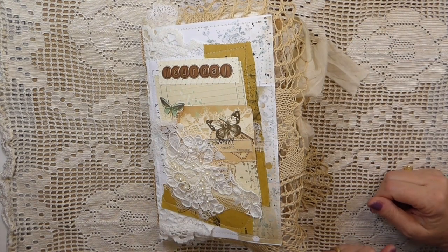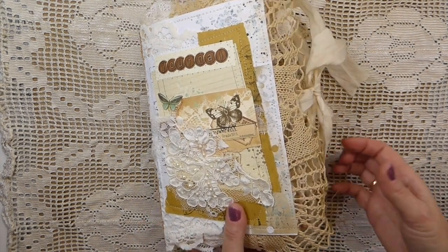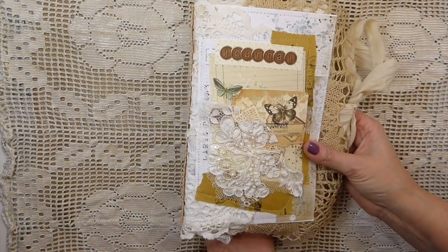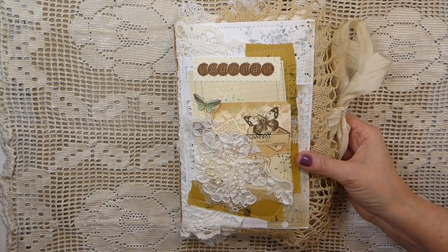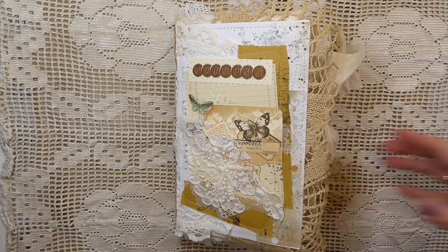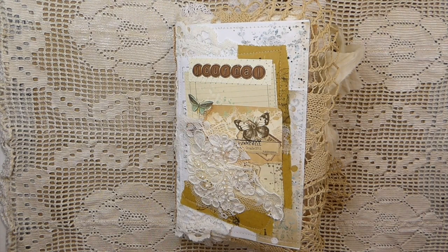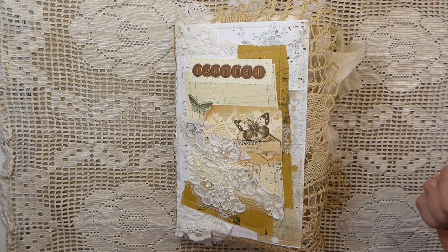Good morning everybody, welcome back to the Firefly Studio. Today I've got a new journal to share with you that I've just completed. I've been working on this one for a little while in between other projects. This will be available for sale in my shop, which I've got a link to in the description box below.